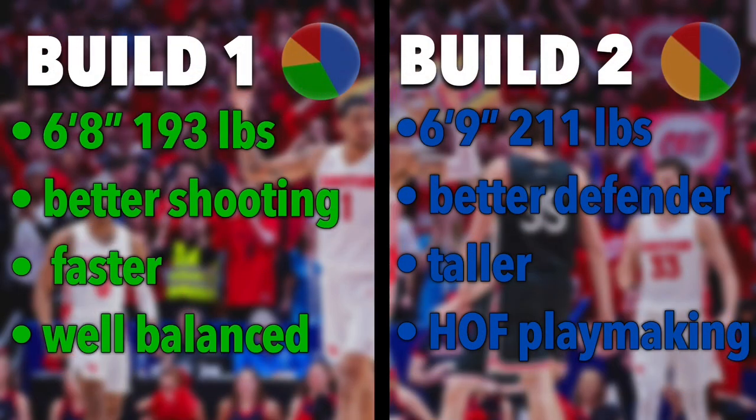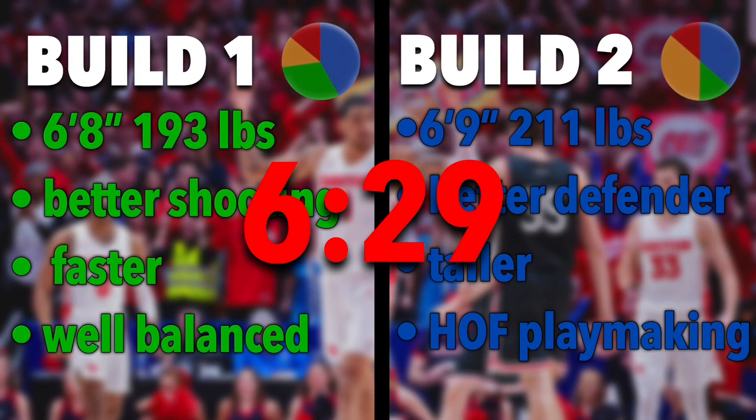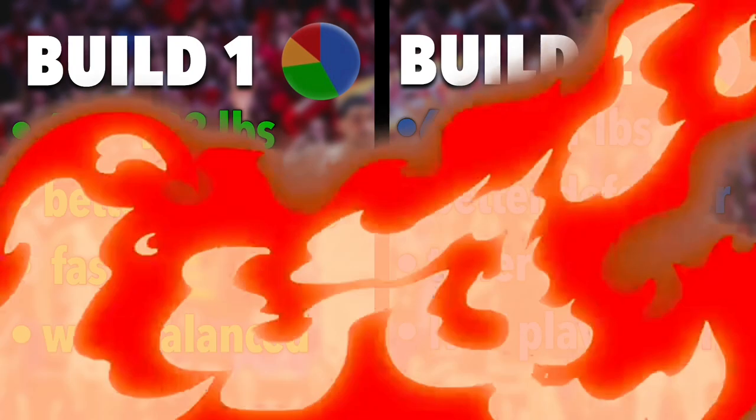Build number one is the shooting and slashing pie chart, but it's a little bit more slashing than shooting — don't mix that up. It's six-foot-eight, 193 pounds. It's a better shooter than build two, faster, more well-balanced. Build number two is six-foot-nine, 211 pounds — better defender, taller, and has Hall of Fame playmaking. Shooting is very important to space the floor. I'll show build one first and build two second — skip to the timestamp on screen if you want to jump ahead.